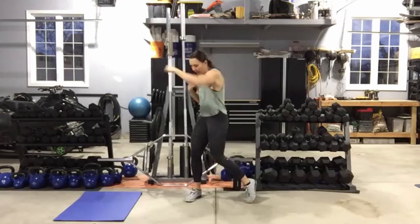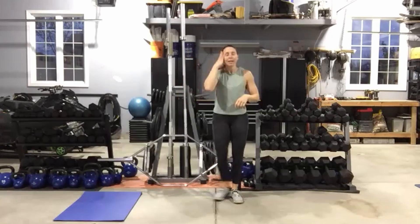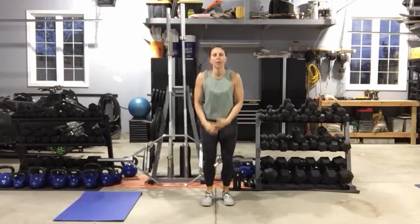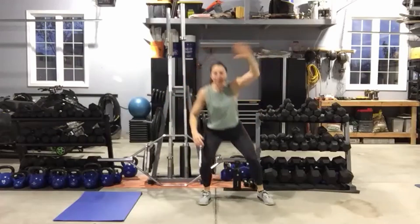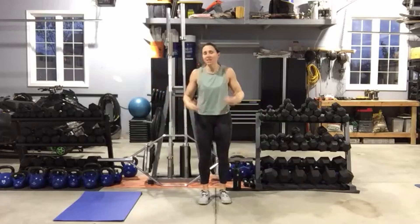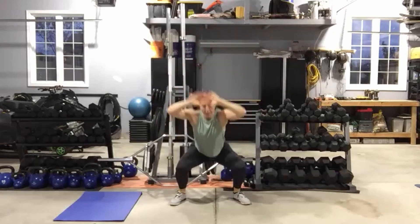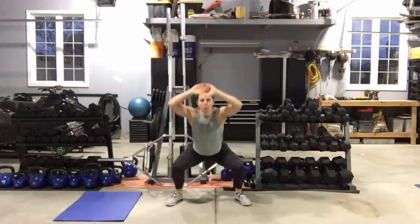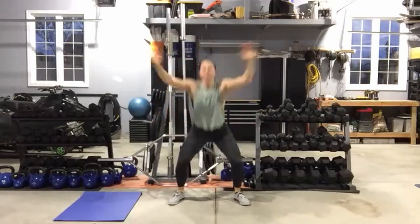In four, three, two — all right. Power jacks: as you do the jumping jack, you jump down into a squat. Low impact option: step it rather than jump it. Eyes up, chest up. We want to sit those hips back and keep that chest up, bringing those hands overhead as much as you can. Five seconds left, and then we're down on the mat for mountain climbers.